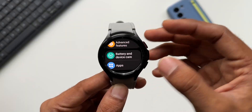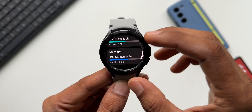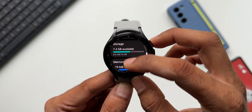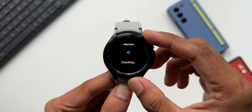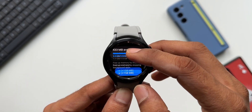We have got better device care and battery management options. We now have battery, storage, and memory listed separately in the settings. We can easily clear the memory from the watch by tapping the memory option, and we can also check the storage — so it's very easy to check the health of the watch and keep it running seamlessly.